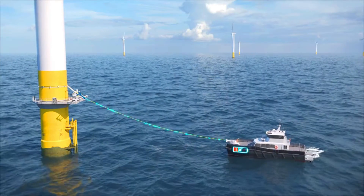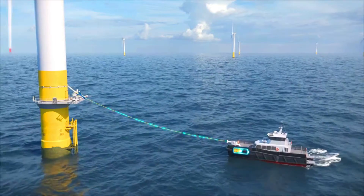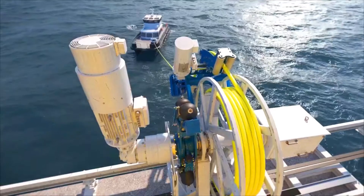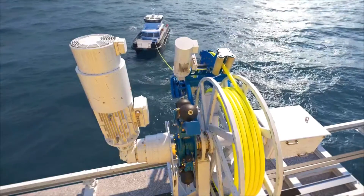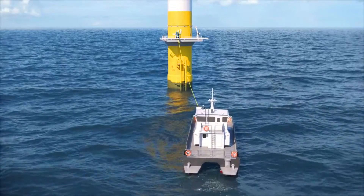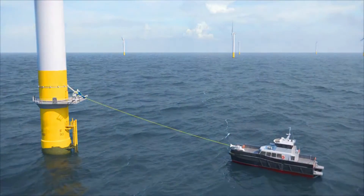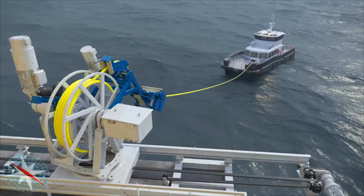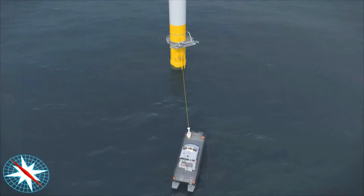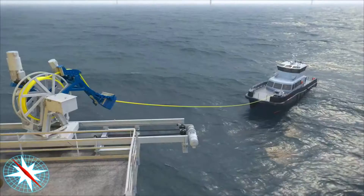The MJR Power and Automation Offshore Wind-on-Turbine Vessel Charging System is a promising new technology that has the potential to revolutionize the way CTVs are operated in the offshore wind industry. It could save time and money, and it could also help to reduce emissions, making a significant impact on the offshore wind industry.